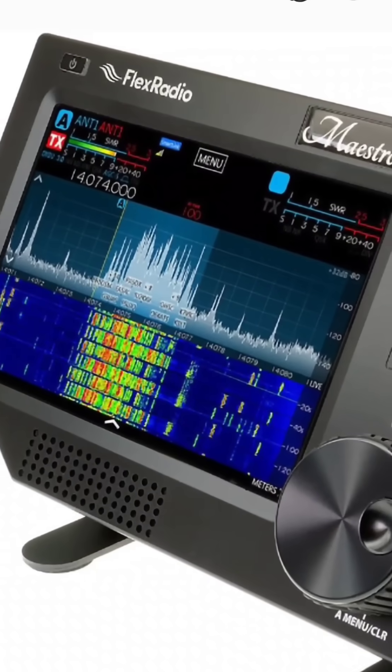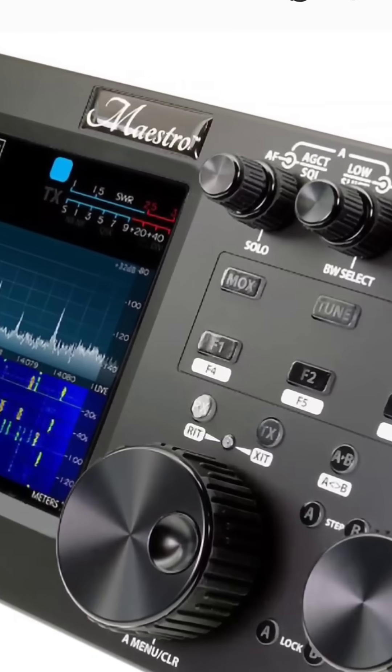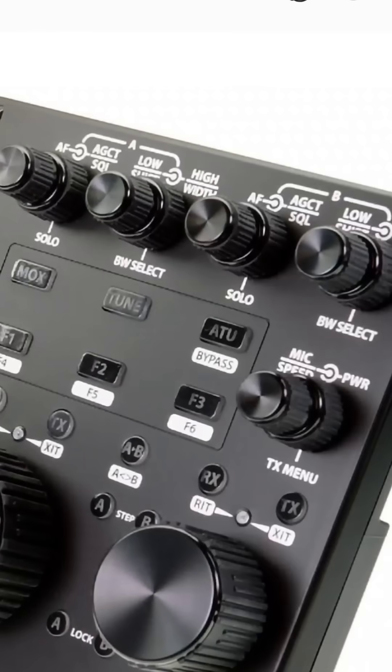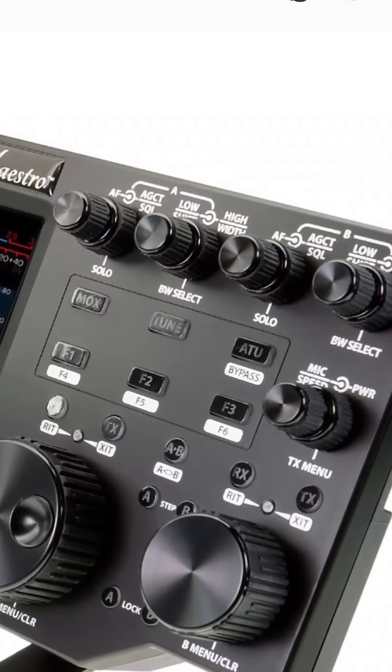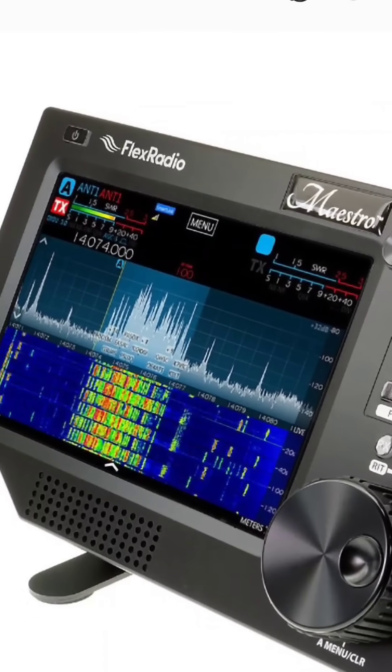The good thing about the Maestro is it's lightweight and portable. If you buy the 8400M model, you've got the complete radio — the 100 watt radio, HF and 6 meters — attached to the back of it, so it's a big lump to move around.